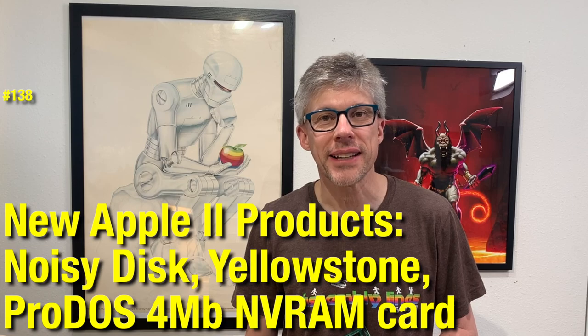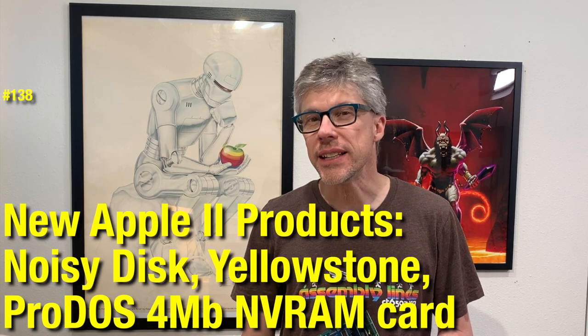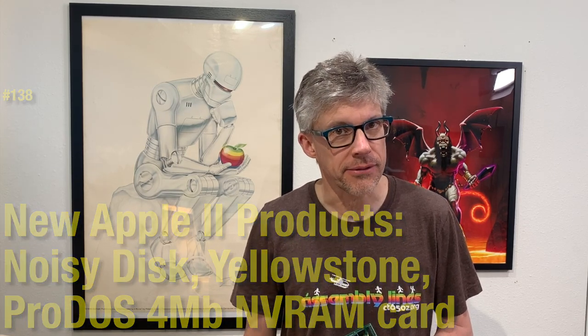Hi, and welcome to the Assemblants podcast. I'm Chris Torrance. In today's episode, we're going to deviate from our current series on the Apple II emulator and take a look at some Apple II hardware that I've gotten over the past few months.